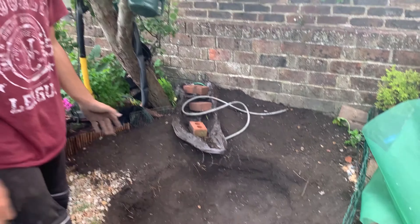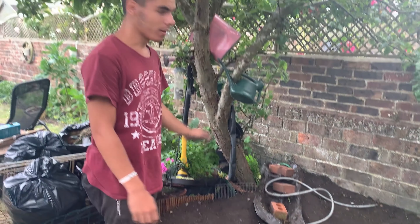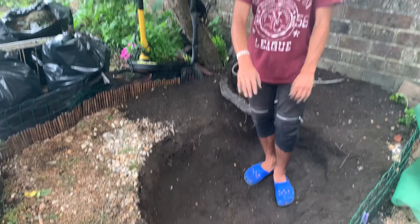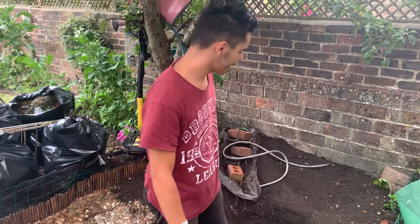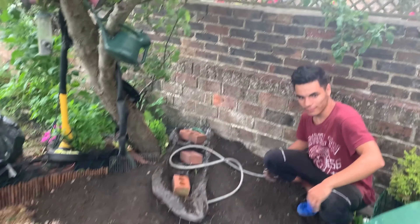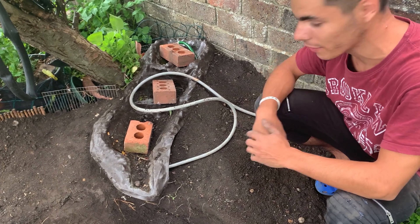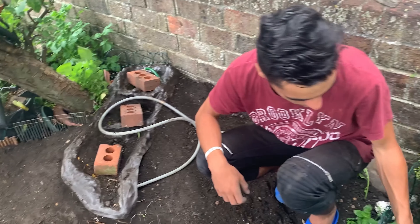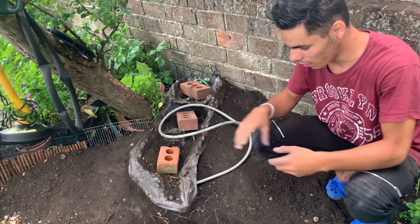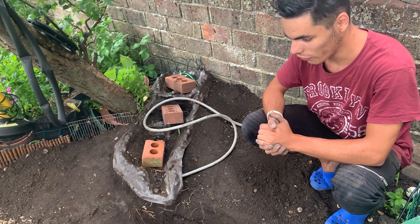As you can see we've dug the new pond layout. It took us a while because there's a lot of roots from this tree. Now we're going to lay out the protective layers of plastic that are going to go underneath. As you can see here, this is a waterfall area, and here we're going to put some plants — probably some flowers just to make it decorative. And here's the filtration system which is pumped by this little thing — I will be doing an upgrade on this soon.